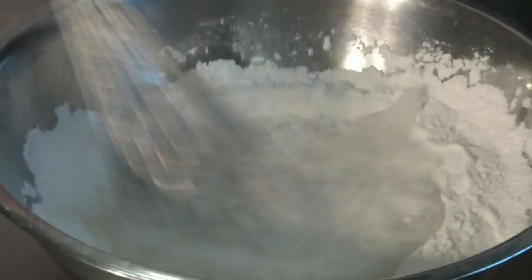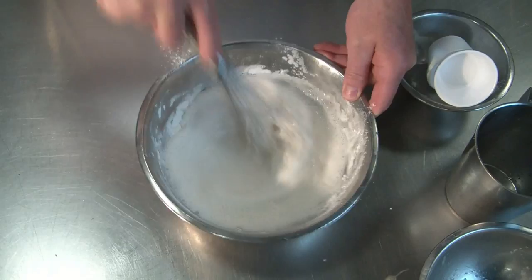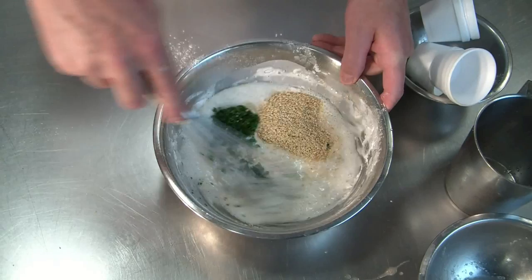We add the ice-cold water and egg white, and we mix it quickly — we don't want to over-mix it. We add the sesame seeds and the cilantro, and we put it in the fridge until needed.